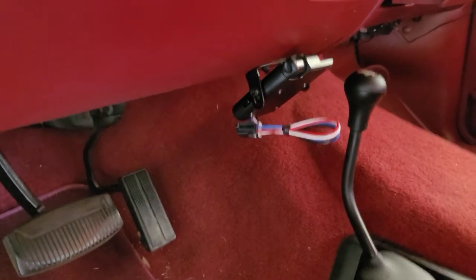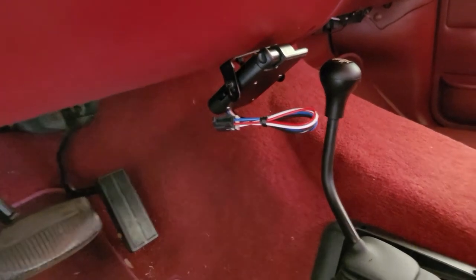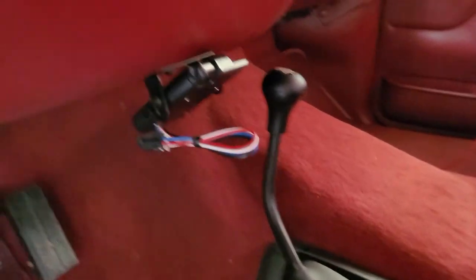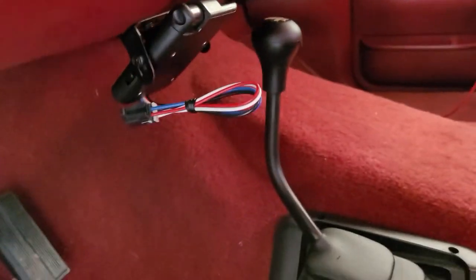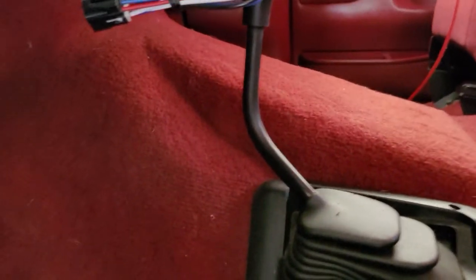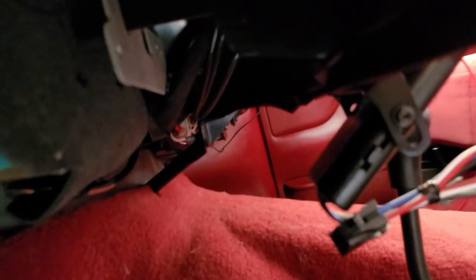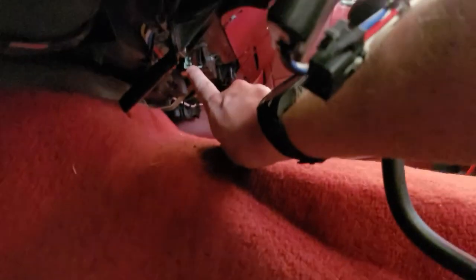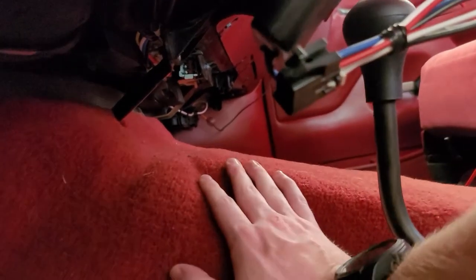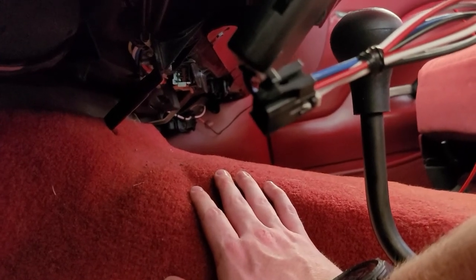I apologize for any abrupt change in quality — my phone got a little warm so I switched to a different camera source. Right now I've got everything mounted up just like that. There's where the pigtail is for the wiring, and where the plug is is actually right under the dash. This plug right here is where the plug is going to end up going to, so let's go ahead and get our harness hooked up there and hook it up to the trailer brake controller.